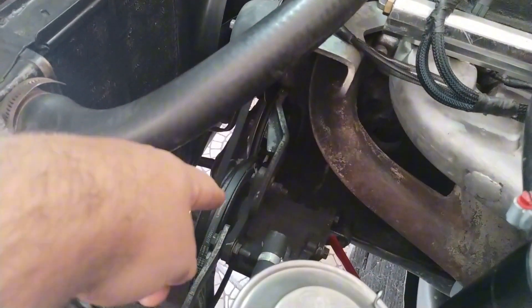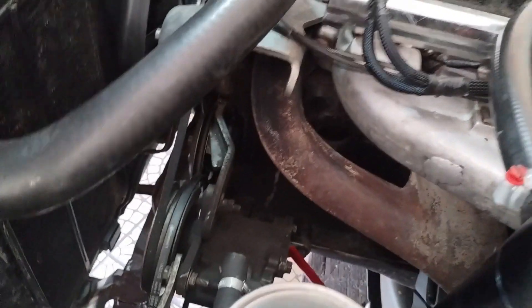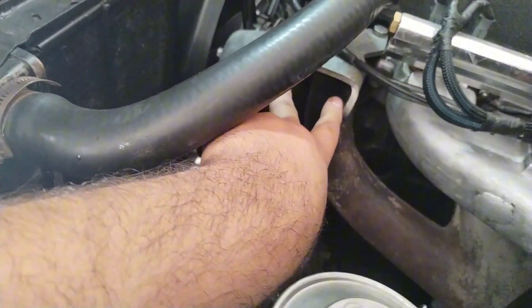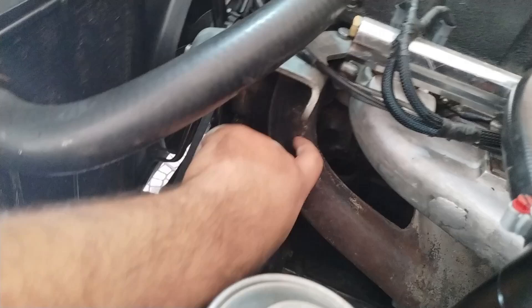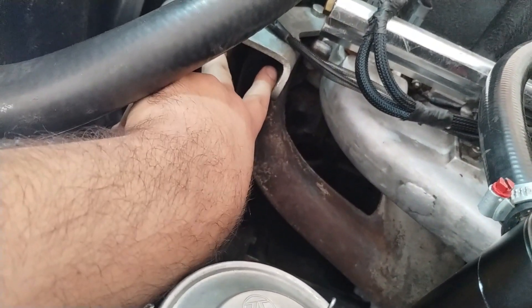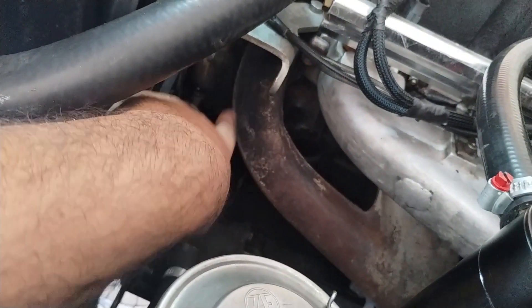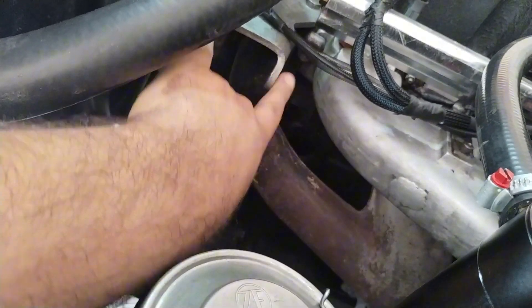O alternador original já não está mais aqui, eu já tirei. O de 120A eu estou esperando chegar, mas eu acredito que, como eu comprei um já pronto propalo, mesmo o meu coletor aqui sendo da Silverado não vai ter nenhum problema. Se não, até o próprio anúncio — o vendedor recomenda dar uma desbastada atrás — não tem problema. Isso eu vejo depois.